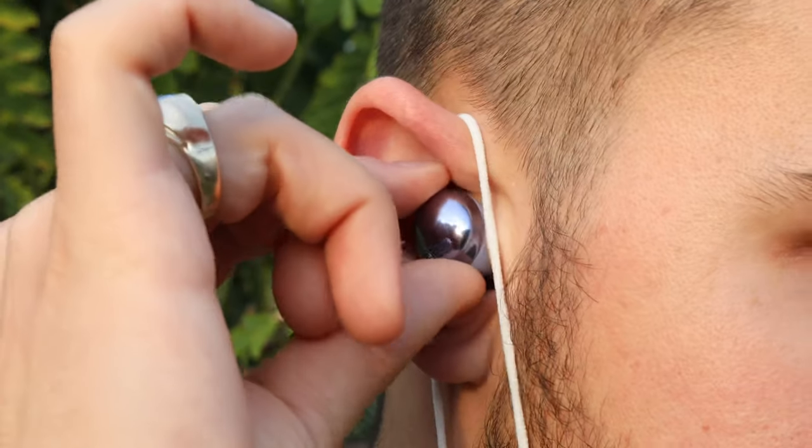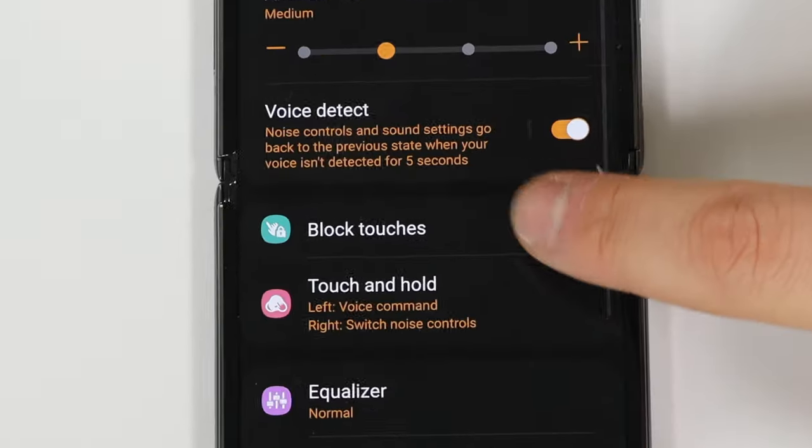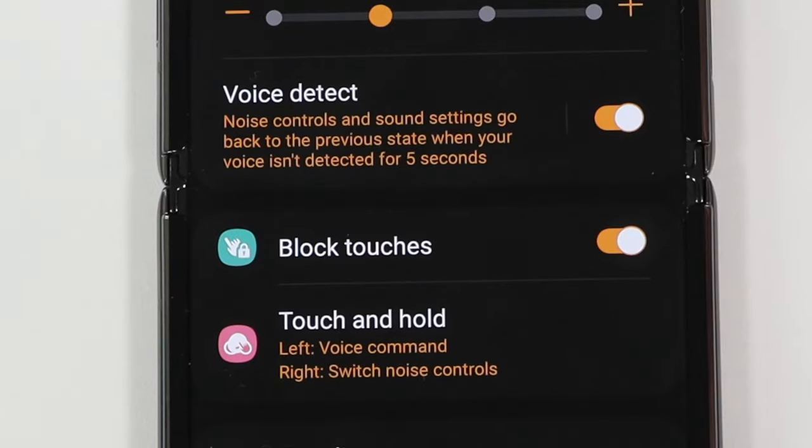A major issue I found from the stemless design and controls is that when I go to adjust them in my ear I'll sometimes accidentally activate one of the controls, which is really annoying. Even worse, when I'm on a phone call and go to adjust the earbud, I can accidentally hang up on the call. How did these controls even get through testing? It's no wonder there's a 'block touches' setting, but this shouldn't have to exist. Samsung at least needs to adjust how you hang up a call on these.